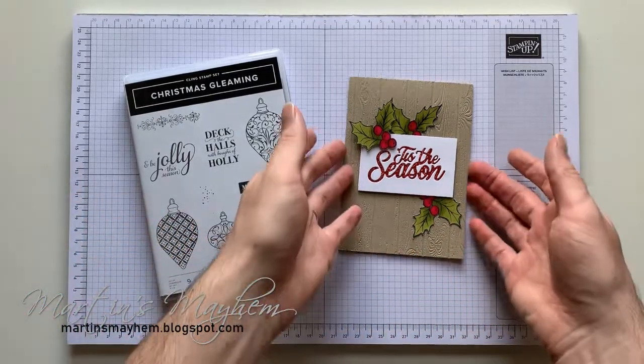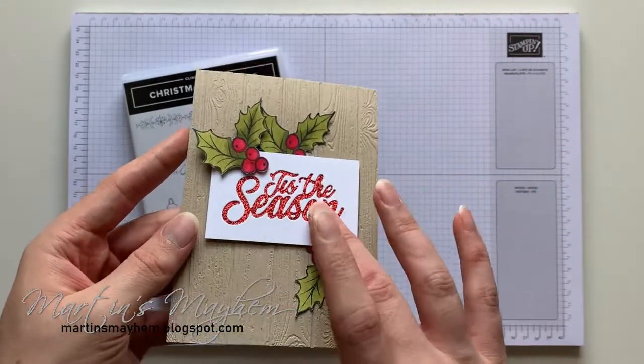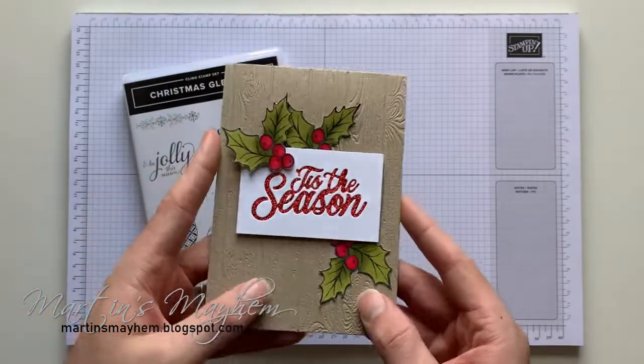I thought it'd be more natural — that's probably brought through from the colours being real red, the glimmer, and the embossing folder that we've used.